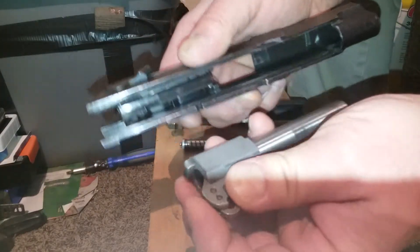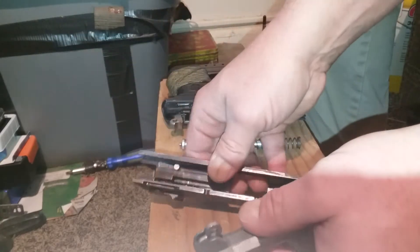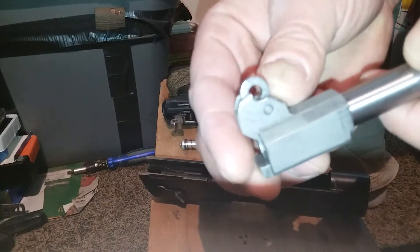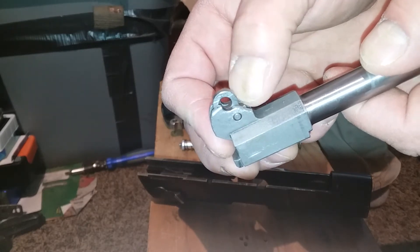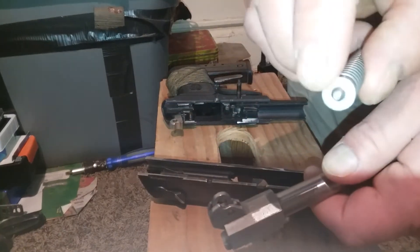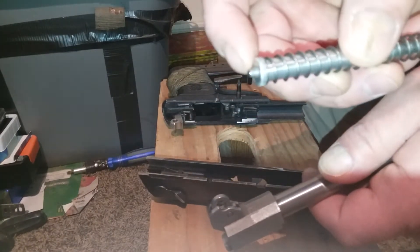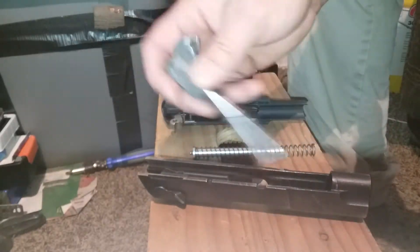Then the barrel — it just kind of kicks up, just like that. Pay attention to this right here, this little knob — that's where your plunger deal's got to go, right there on the little nipple on the end.